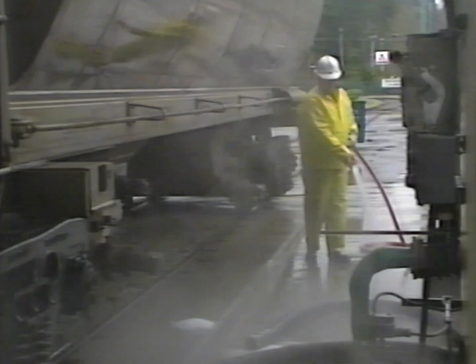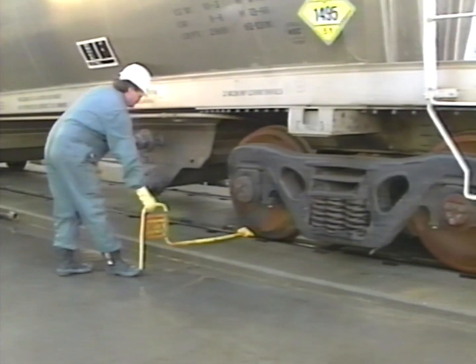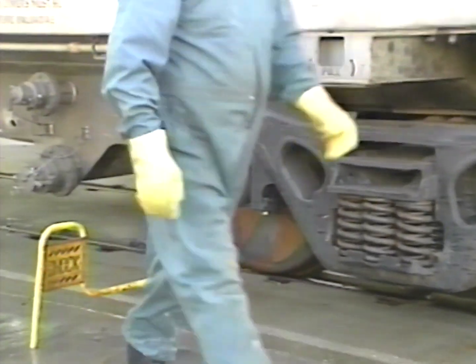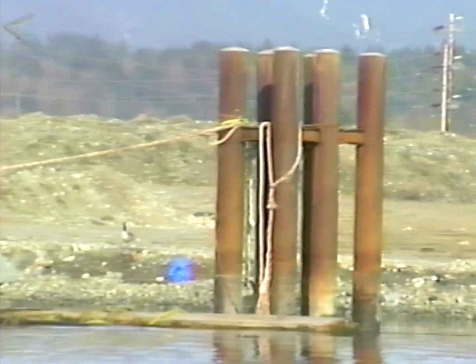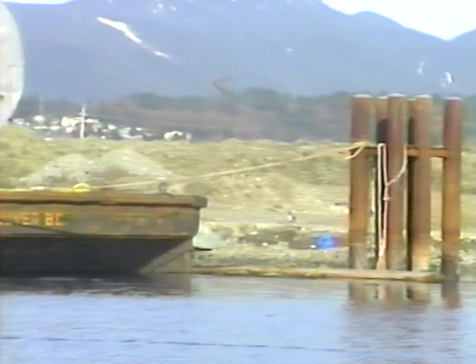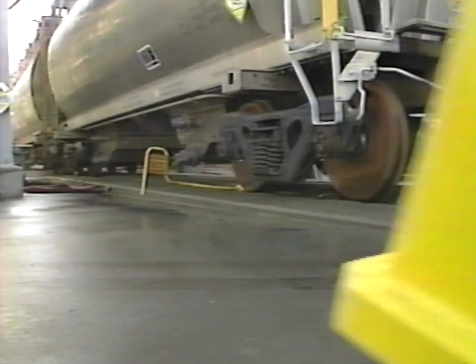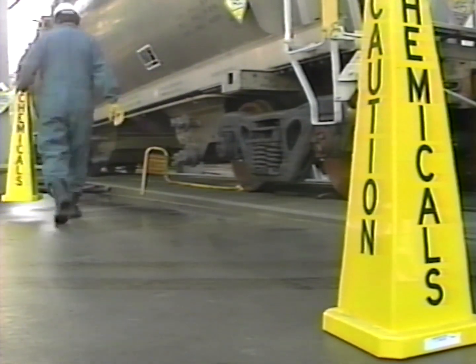The area should always be washed down with water prior to unloading. When a shipment arrives, the tank car or truck should be properly blocked so it can't move during the unloading operation. If a barge is being unloaded, all mooring lines should be snug and secure. The transportation of dangerous goods regulations in effect at your plant should be followed to the letter.